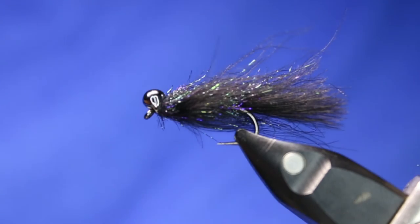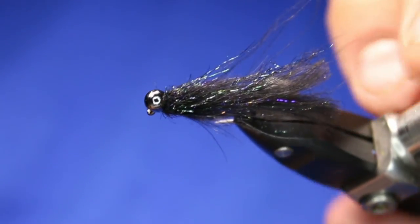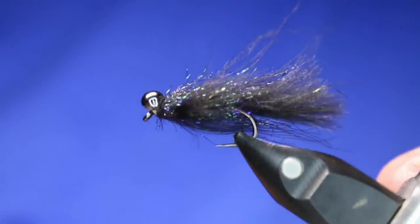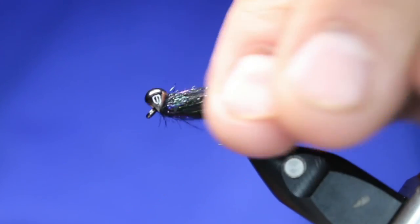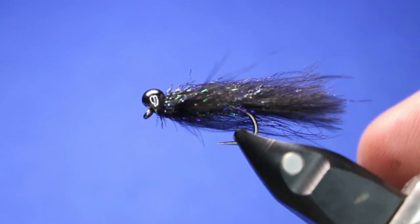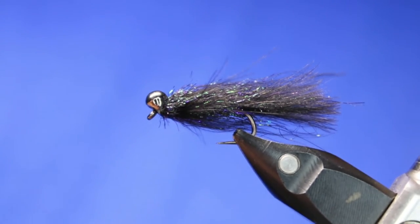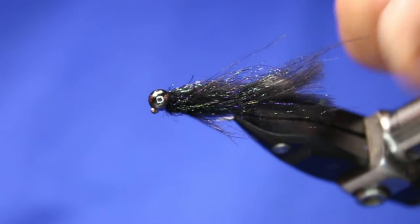And that is your finished CDC jig — balanced leech, however you want to call it. All that CDC in there really does a lot. It moves a lot, and it picks up so much light as well. And it will slick back nicely when it gets wet. Fairly simple, but lots of movement and lots of little shinies going through it with that peacock dub and all the light that the CDC picks up.